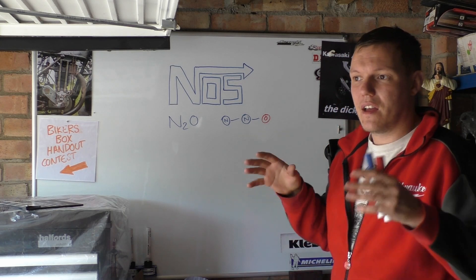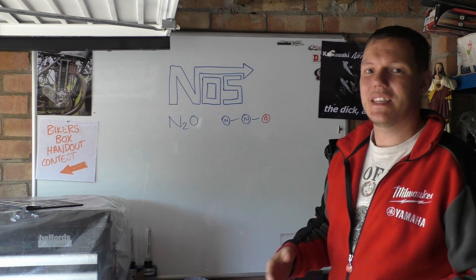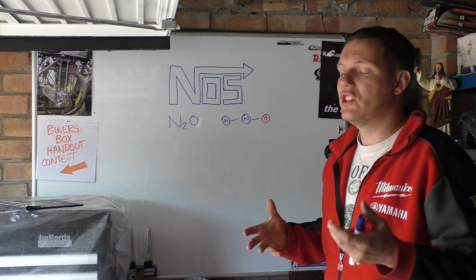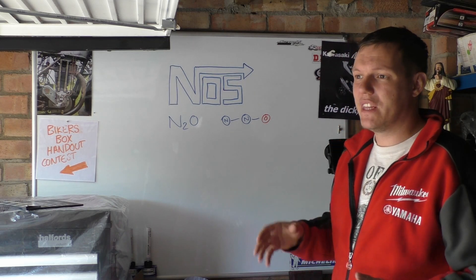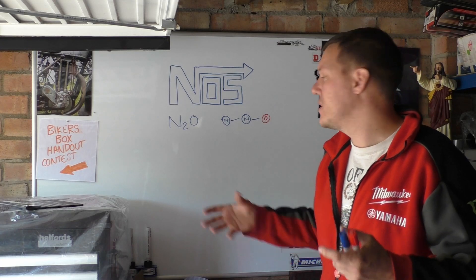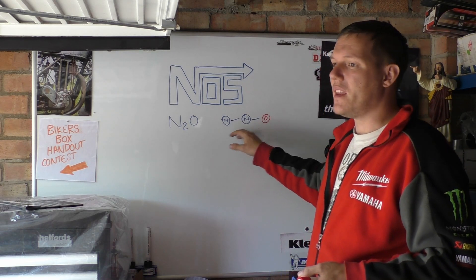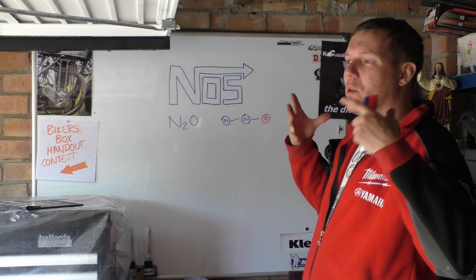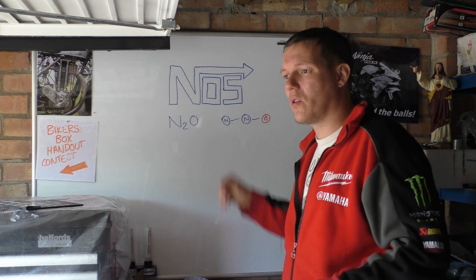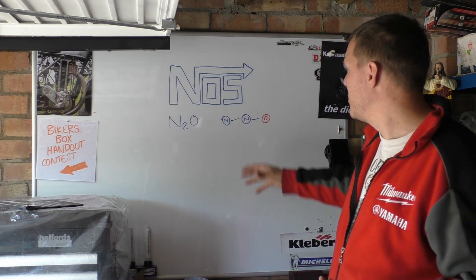Nitrous oxide at room temperature is not flammable - it is not a flammable gas. There is nothing in it to be flammable because it is really quite stable and there is no real energy release when you break those bonds. Obviously there would be some energy, but there's no fuel here. If we think back to the fire triangle, we have to have a fuel, an oxidizer, and a heat source. There's an oxidizer here but there is no real fuel.